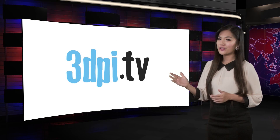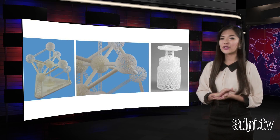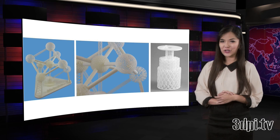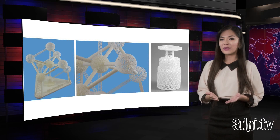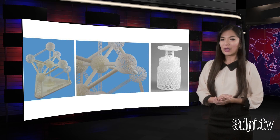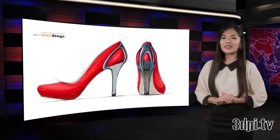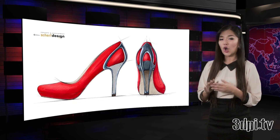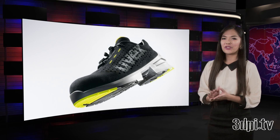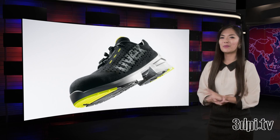German shoe design firm Scherf Design has teamed up with Materialize to 3D print a wearable metal high-heeled shoe using 3MATIC STL software and its lightweight structures module. The goal was a seemingly simple one: to print a lightweight metal high-heeled shoe that was both wearable and fashionable. Scherf Design has been making striking footwear for almost 20 years, but in order to make the metal heel lightweight enough to be functional, they turned to Materialize.